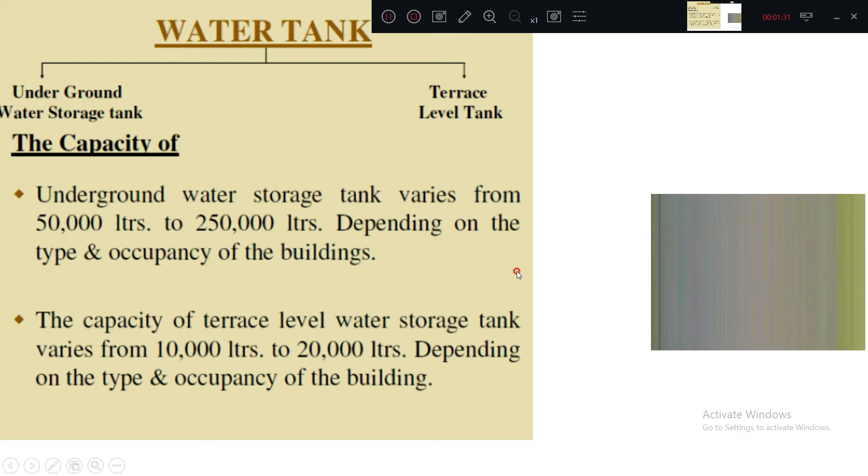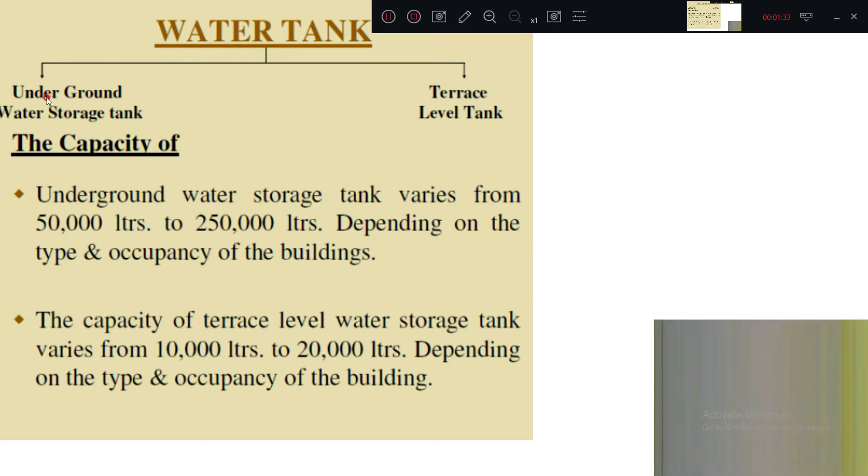Regarding water tank capacity, we have underground as well as terrace water tanks. The underground water storage tank ranges from 50,000 liters to 250,000 liters depending upon the type and occupancy of the building. The capacity of the terrace level water storage tank may be 10,000 liters to 20,000 liters.